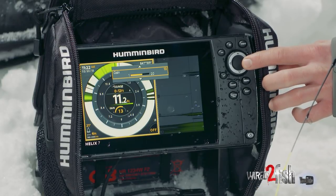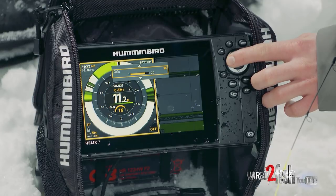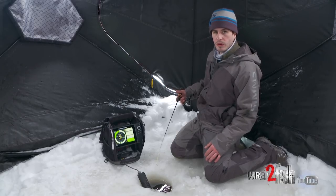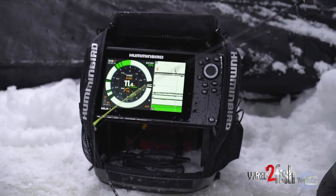When I'm searching for fish, I crank my gain up quite a ways. Then, when I finally find that school of fish and get a bait down in the water, I'll drop that gain back down to where I want it to be, and refine it so I can have target separation between that school of fish.